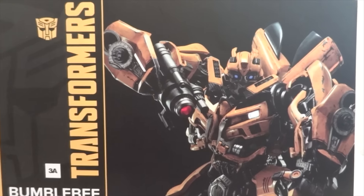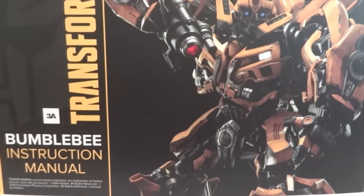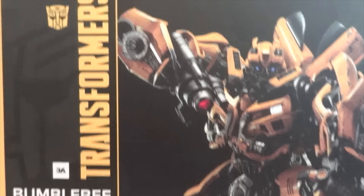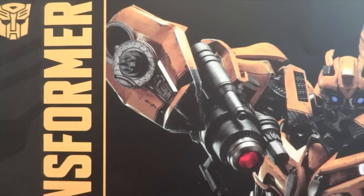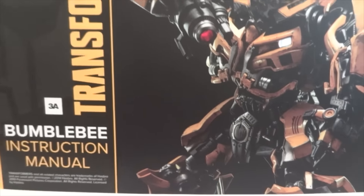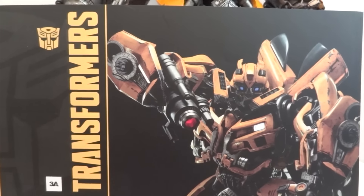Since I got the retail version, it doesn't come with the pylon thing. All it comes with is this arm cannon — an interchangeable arm cannon — and that's about it. And that's the instruction paper.